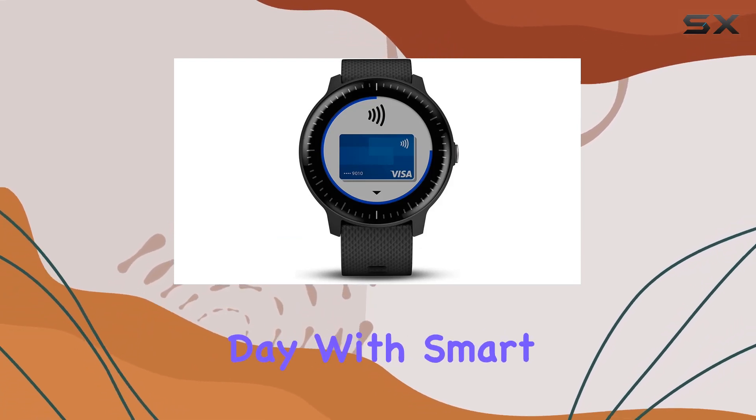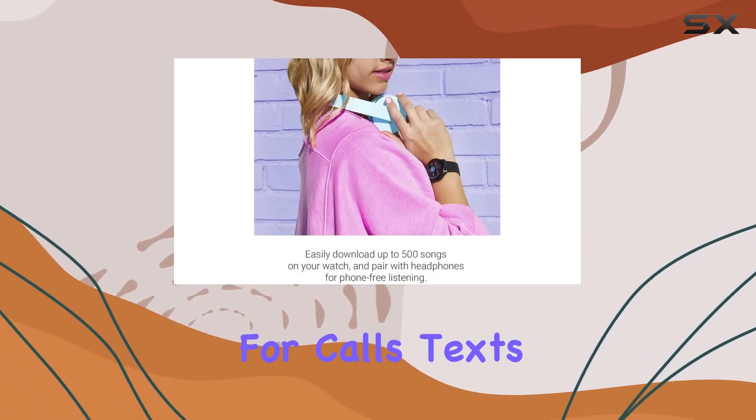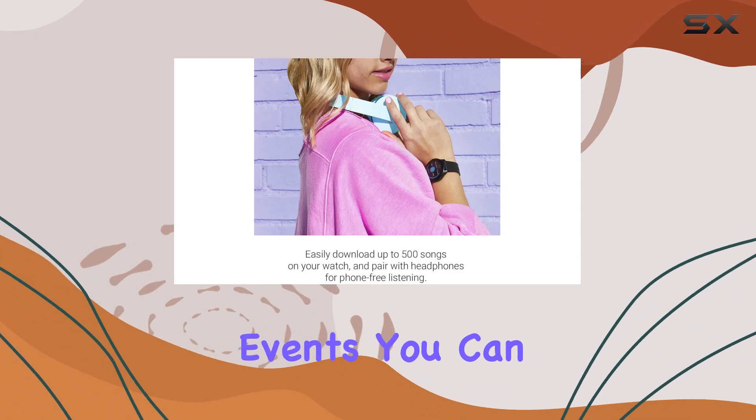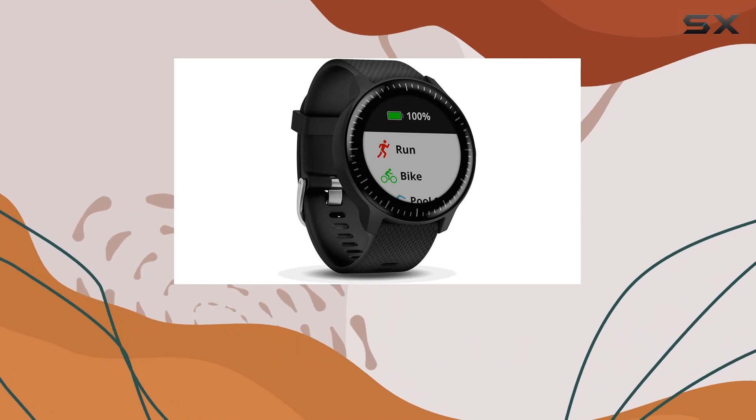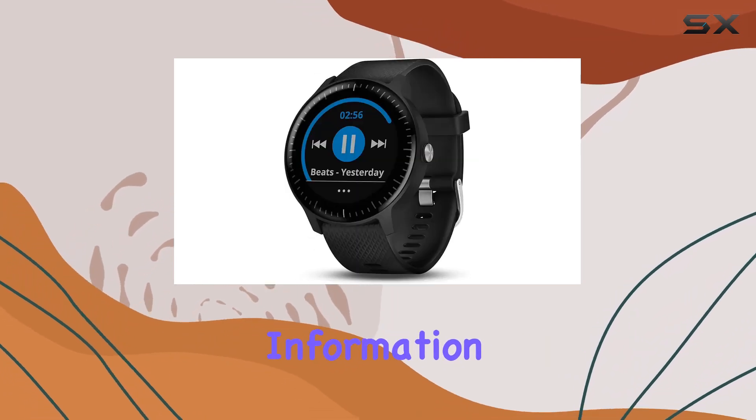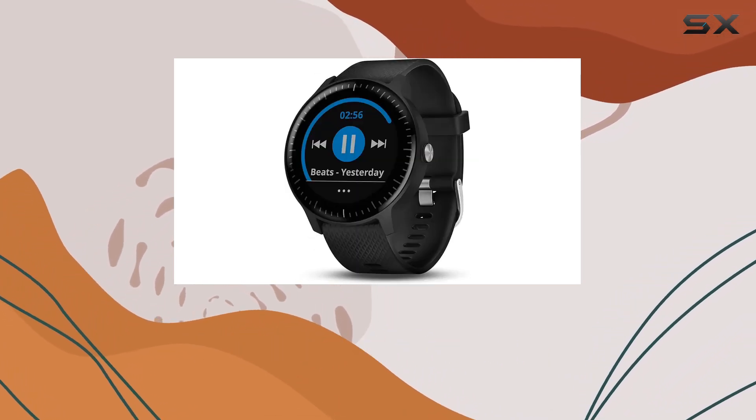Stay connected throughout the day with smart notifications for calls, texts, and calendar events. You can even control your music from popular streaming apps without reaching for your phone. The weather forecast and other important information are just a glance away.